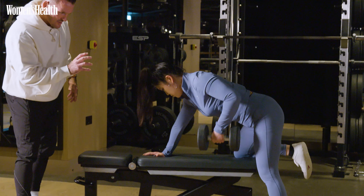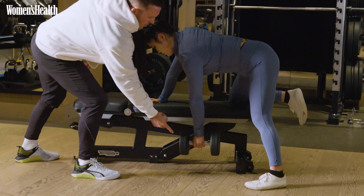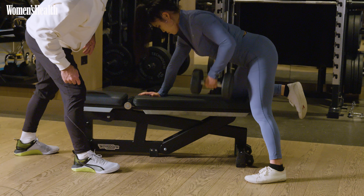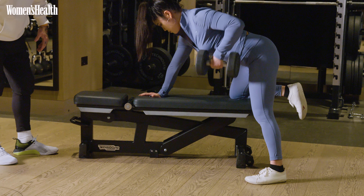Now let's make that just a little bit more seamless so I don't see the two positions. That's it. Good. And now bring that weight back a little bit more. That's it. Perfect. Breathe out. Good.